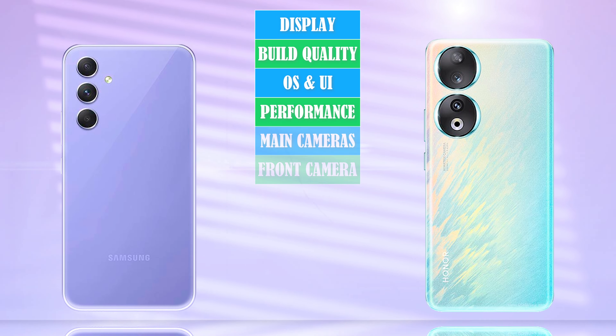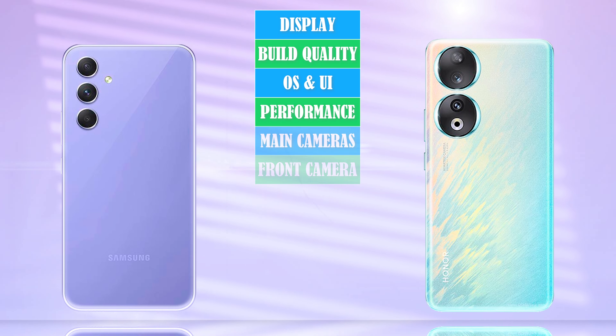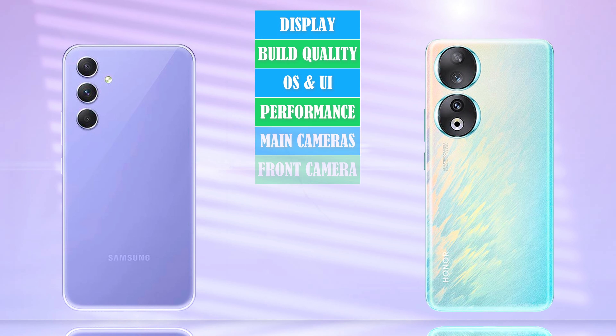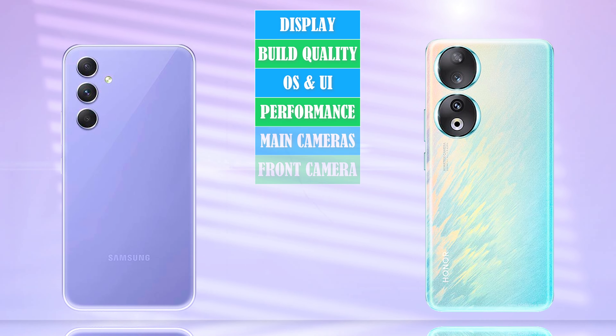Network, Wi-Fi, Bluetooth, NFC, Cable Type.